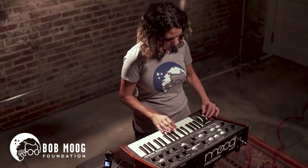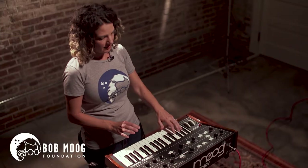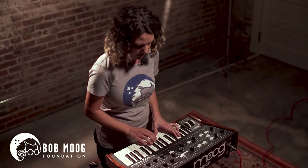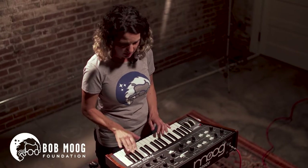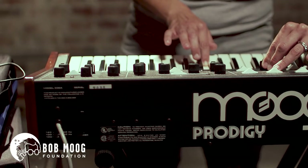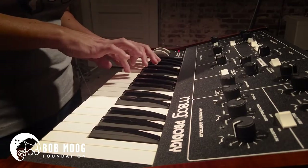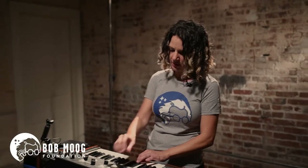You can get lower notes by taking it down with the pitch wheel, and you get a little bit lower note there. See how it can go to the depths of the low bass. How low can you go?